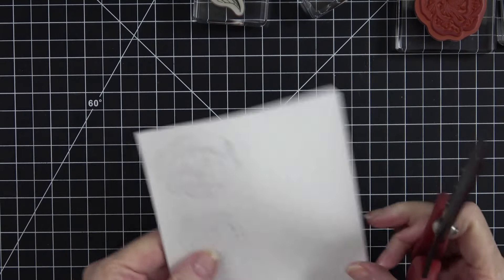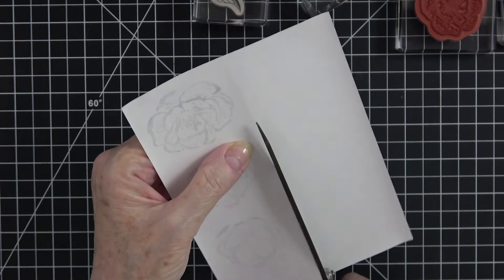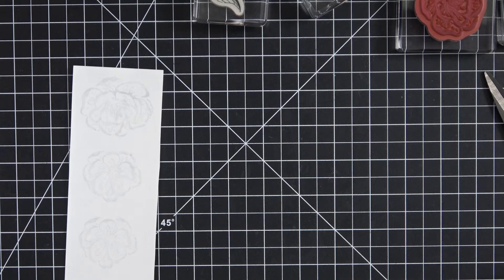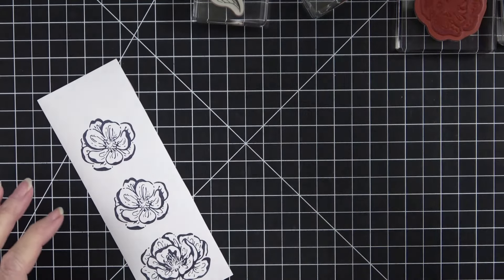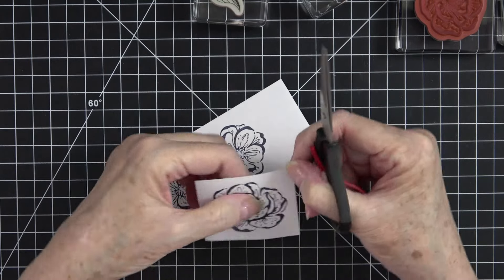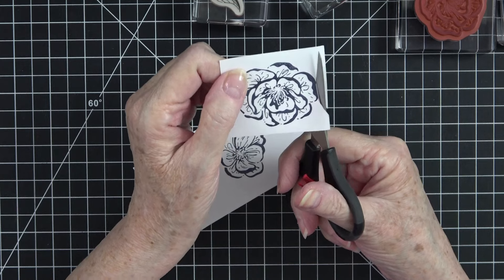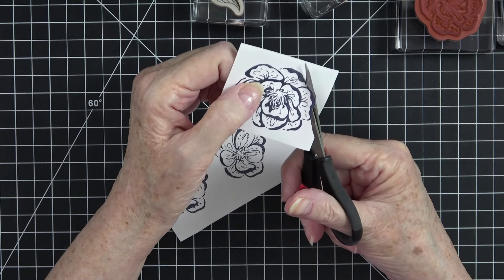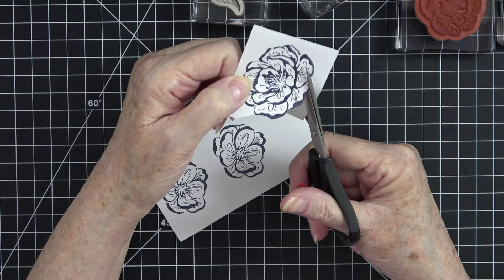I'm going to cut this piece of masking paper right down the middle where the seam is, and put the extra piece back in my container so I know it's still good to use. Now I'm going to grab my paper snips and fussy cut these flowers. Remember to angle your scissors and move your paper — not your scissors — and just trim right around. These stamps have nice bold lines so they're really not hard to cut out. You want the masks to cover just the stamped image, so it's important to get right up in there nice and close.